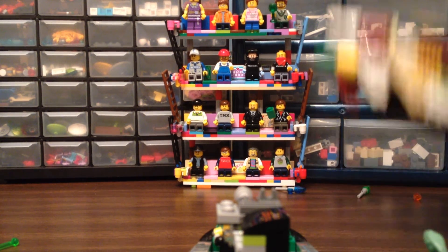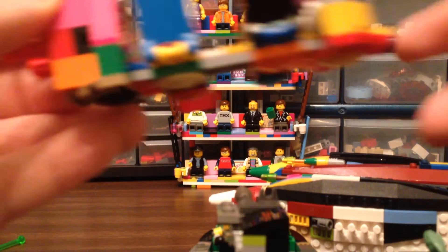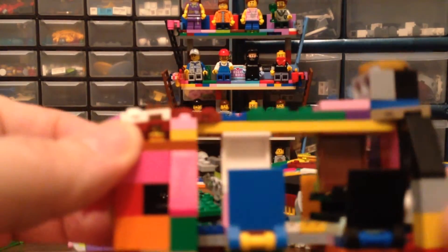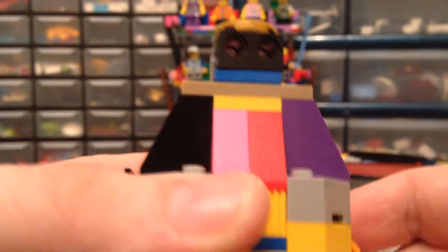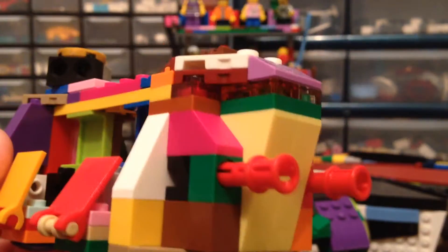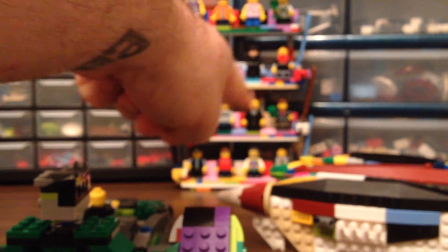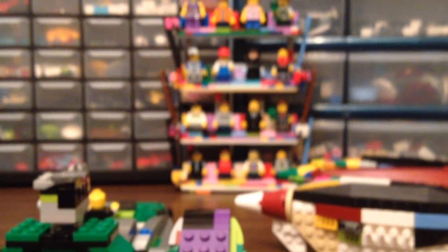Alright, with that said, that was set number 75078 — the Imperial Troop Transport, 141 pieces. It's a neat enough build, you get some good pieces, but there it is in all its spinning glory. Anyway, I'm Brick Smith and this has been Instructions Not Included with Star Wars and the LEGO Movie. Remember: like, comment, subscribe, and remember — you gotta love those bricks!